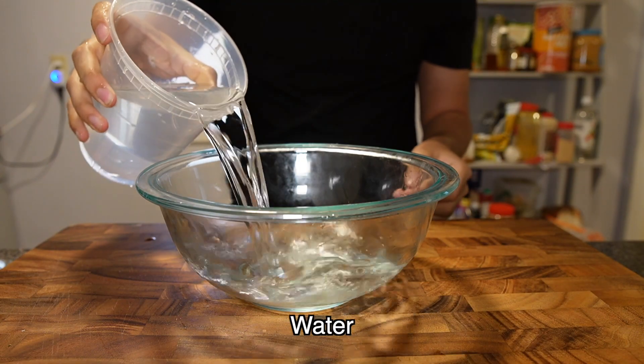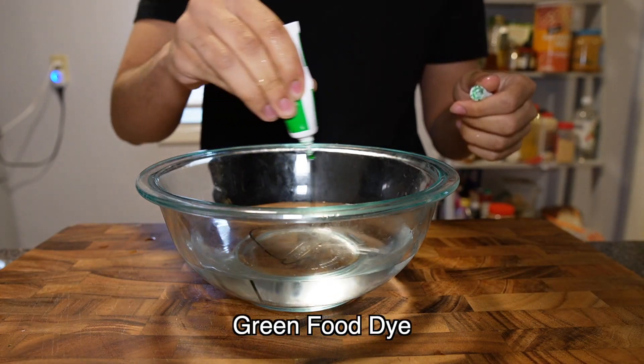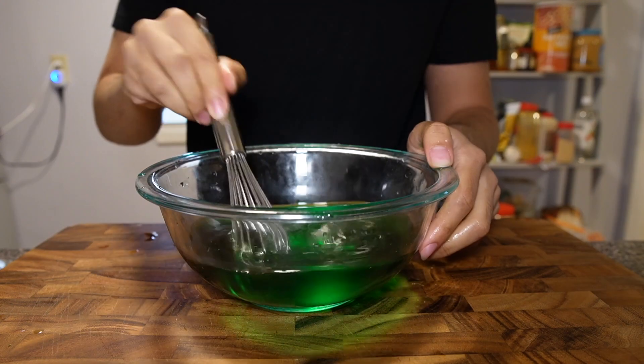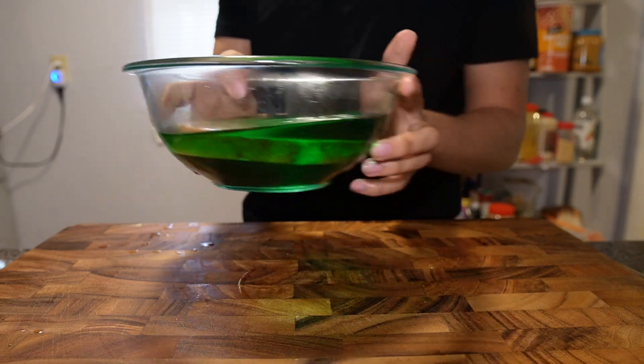So the first thing was to fill up a glass bowl with water, just enough to fit a slice of ham, and then I added an excessive amount of food colouring, mixing it with a fork until I realised there were better options. Then I gently put in the slice of ham and put it away so we can just soak the colour.